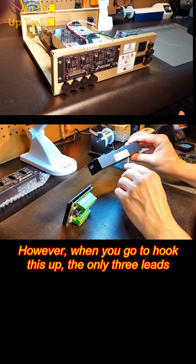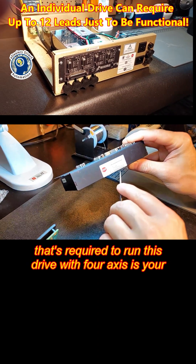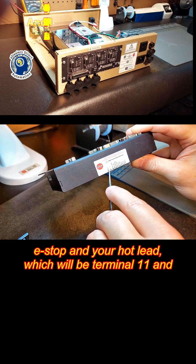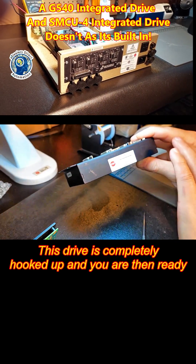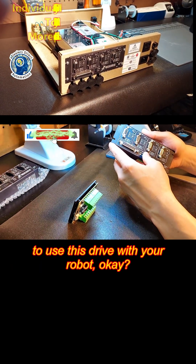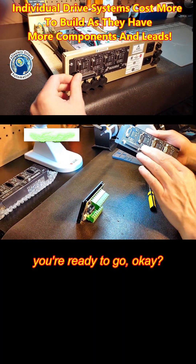However, when you go to hook this up, the only three leads required to run this drive with 4-axis are your e-stop and your hot lead, which would be terminal 11, and your terminal 12 lead. That's it. This drive is completely hooked up and you are then ready to use this drive with your robot. Three leads gets this in a basic configuration and you're ready to go.